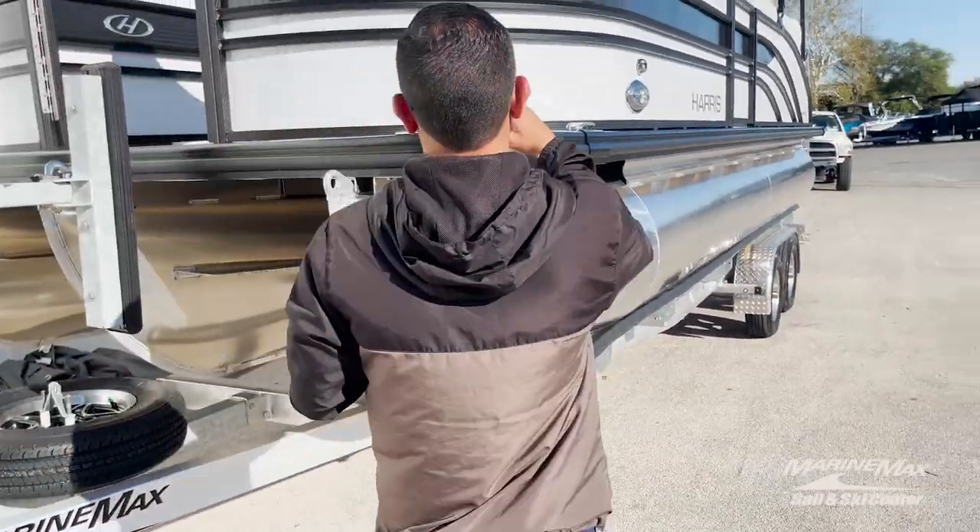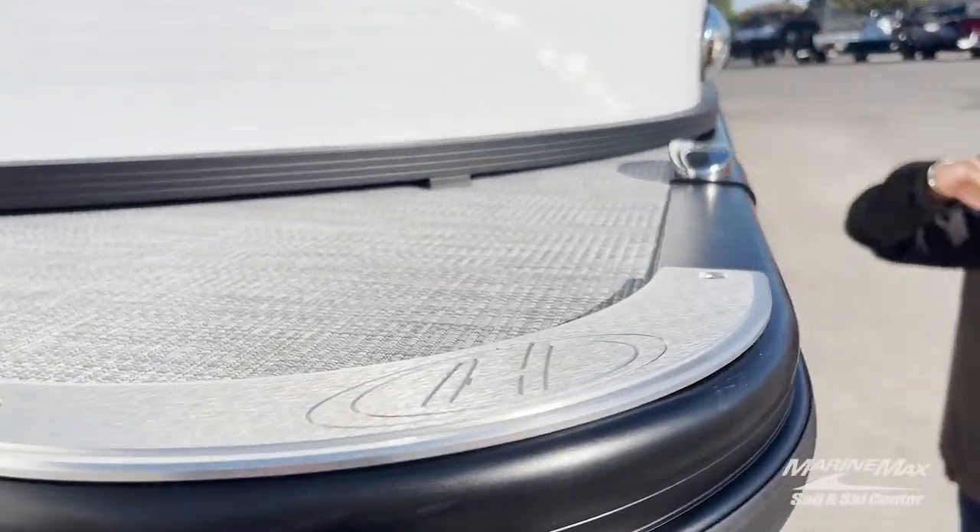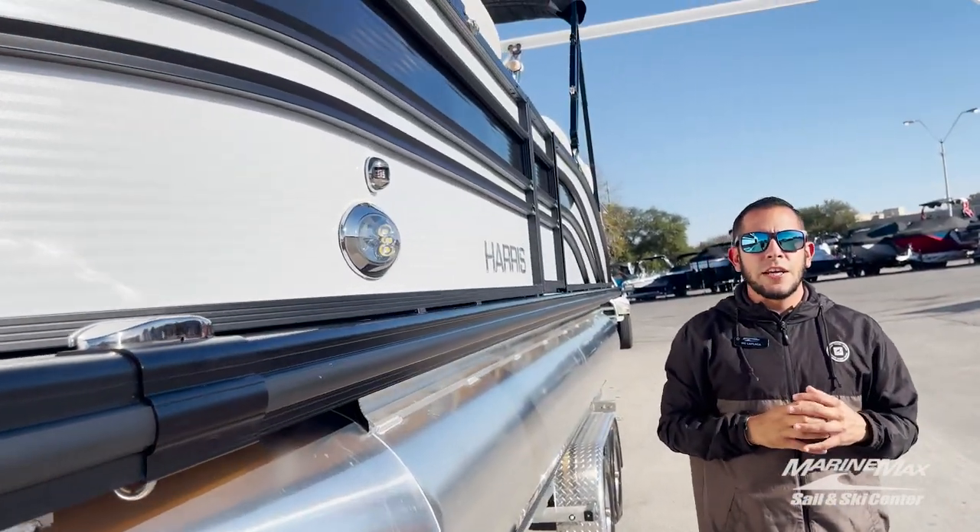Then you have your Harris kick plates, flip-up cleats, and your docking lights right below your navigation lights.